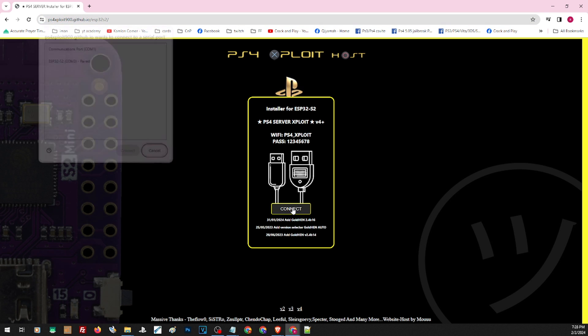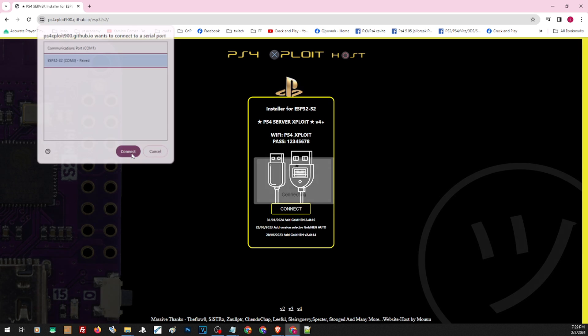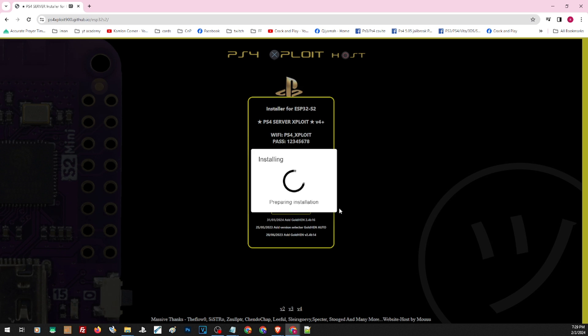After you connected your device to your PC, just hit on connect and this screen should pop up. You should see your device here. If not, then just press the two buttons on the side of the device at the same time. Once you see this, just hit on connect. Then install. Then install again. And just wait for the whole installation to complete.